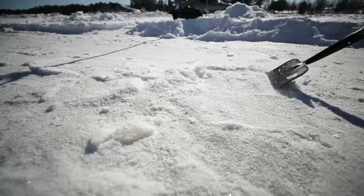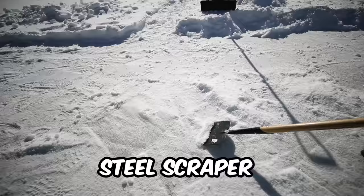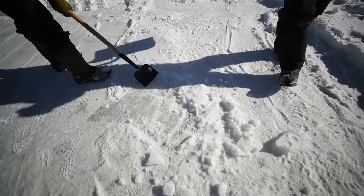Ryan's got the chipper — this thing's awesome. We want our ice to be as smooth as possible, so a tool like this is great for knocking off all this crust and taking down any high spots before we put that water on. And speaking of putting some water on, let's go drill a hole.